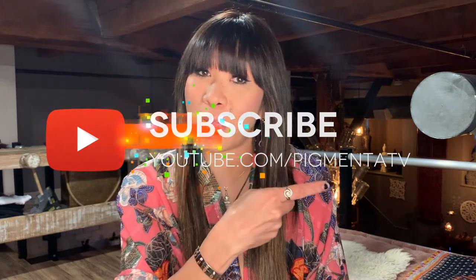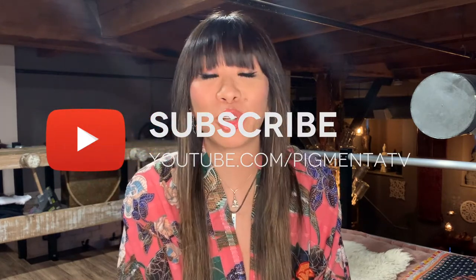Hi everyone, this is Julia from Pigmenta Permanent Cosmetics and welcome to my channel, the number one place for permanent makeup education, science and inspiration. If you're new to my channel please make sure that you click that subscribe button below, hit the bell and turn on your notifications. Everything I mention in this video will be linked in the description box below. Let's get started.